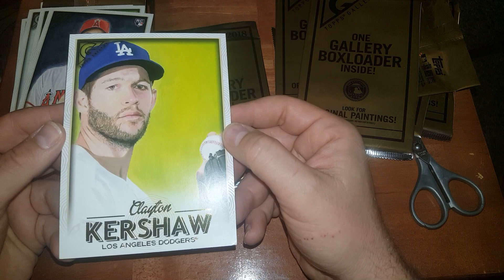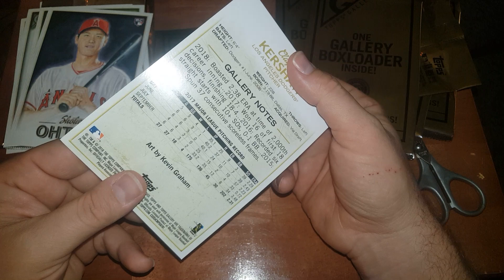Kershaw — Clayton Kershaw. This one has a slight bow but no creases or nothing.